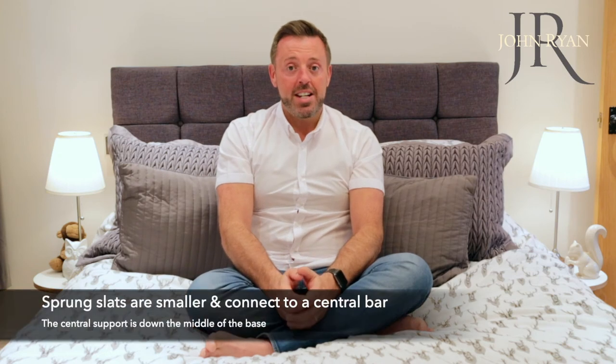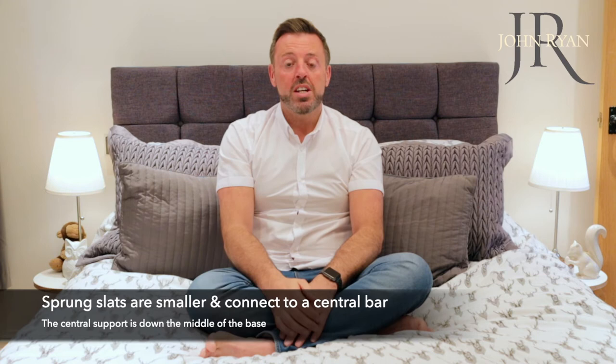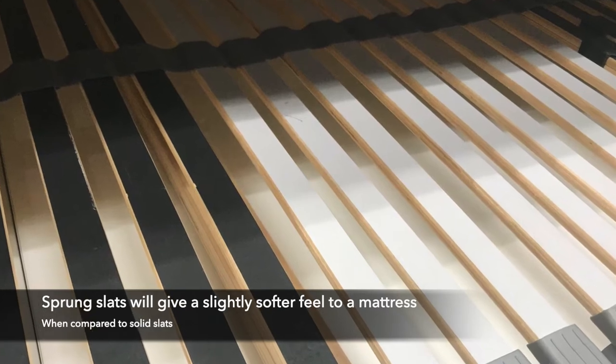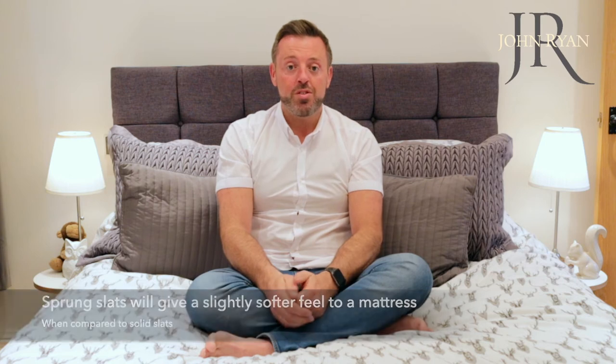Sprung slats are usually smaller and always connect to a central support. They will give a slightly softer overall support than solid slats. Again, providing they are no more than 3 inches apart, they will provide a good support for the mattress.